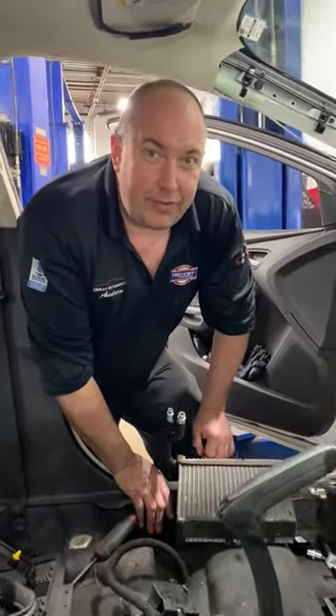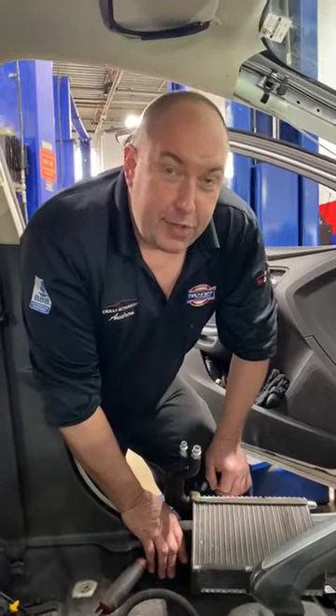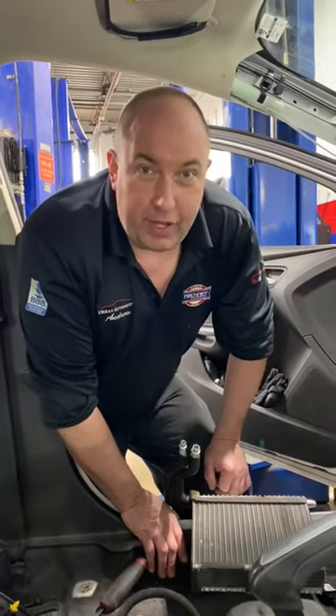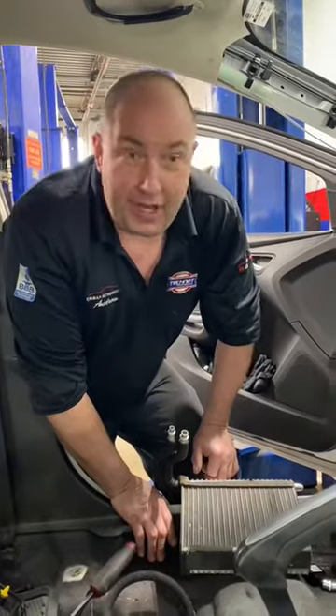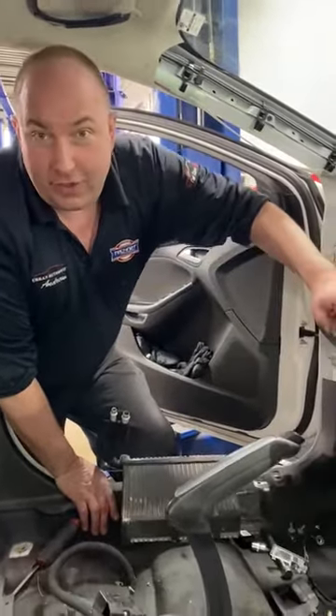Hi guys, Andrew here at Urban Automotive of Ontario, Canada. Spring is here and the warmer weather is on the way, and with the warmer weather you're going to want your AC in the car to work.